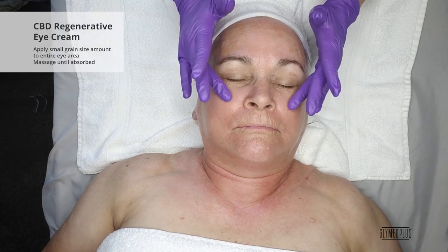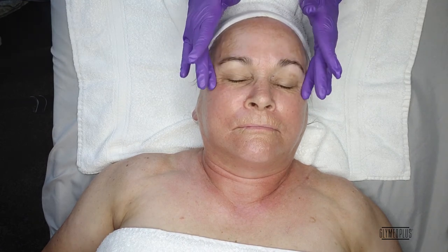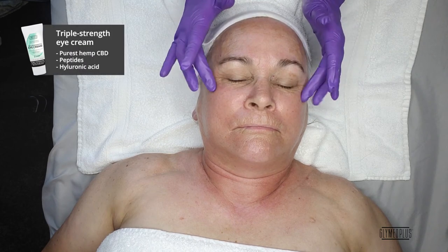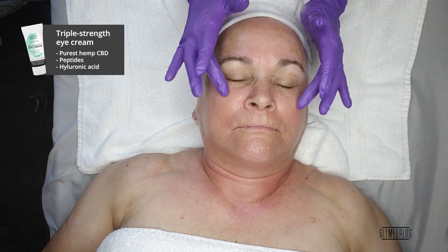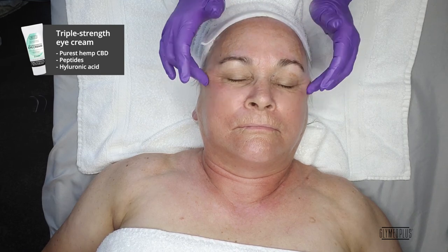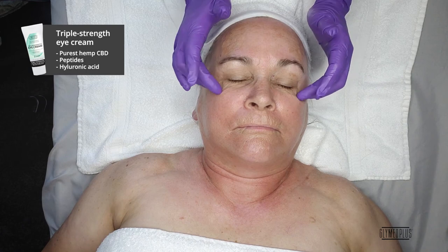Next, we apply a small, grain-sized amount of the CBD Regenerative Eye Cream to the entire eye area and gently massage until absorbed. The CBD Eye Cream is a triple-strength eye cream that is infused with the purest hemp CBD, peptides, and hyaluronic acid. This wrinkle-fighting, silky eye cream regenerates, tightens, and hydrates, all while relieving any loss of collagen for a youthful appearance.